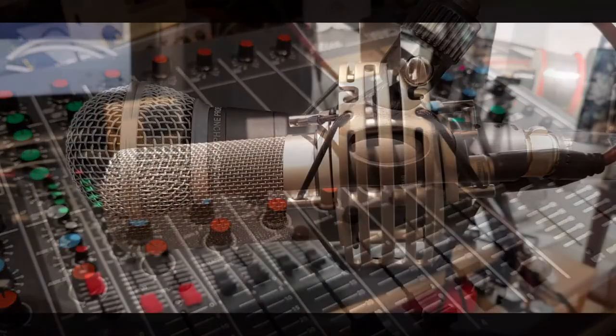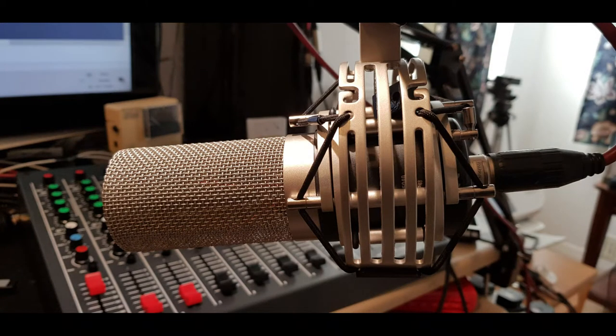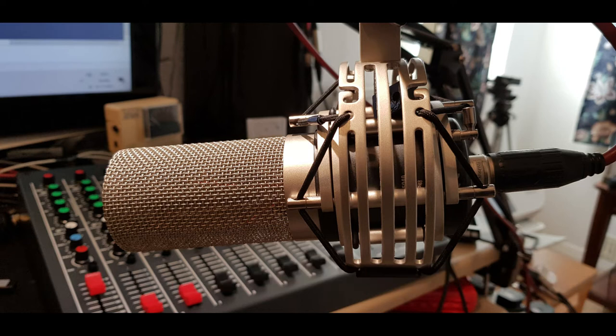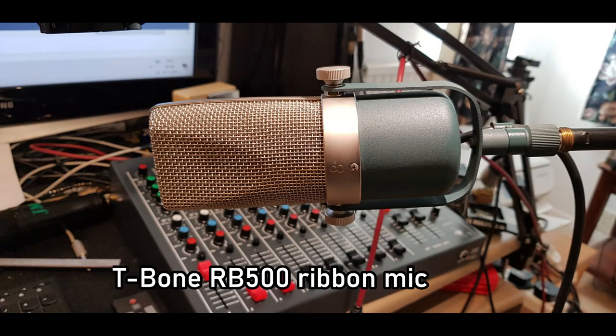This microphone is the Audio Technica ST 5040, a large diaphragm capacitor mic designed specifically for voice recording. When I say large diaphragm, it's actually got four rectangular diaphragms, so it's very unusual. It has an extreme low frequency response which is quite difficult to deal with on a lot of equipment.